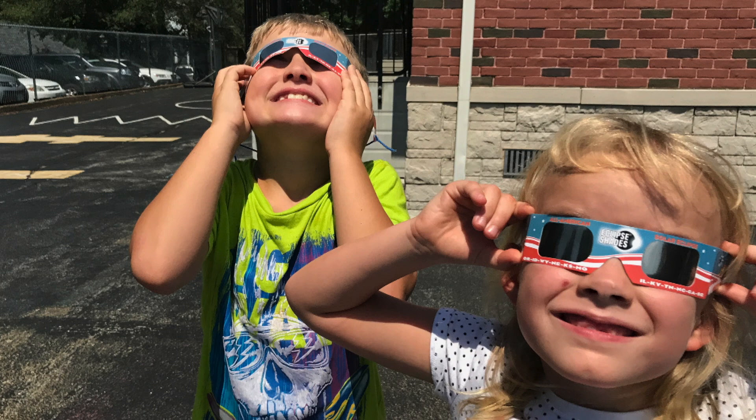There were two components to our training at the high school. One was an educational component where we were discussing what was happening and really reviewing with the high school students about the motions and what was taking place with our sun, moon, and earth positioning. And the second component was a safety component where we were discussing ways to keep your eyes safe.